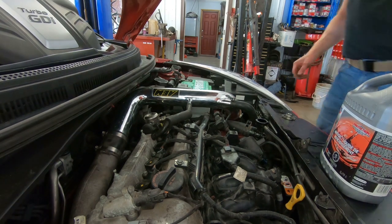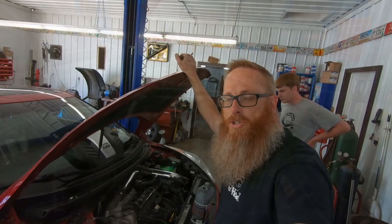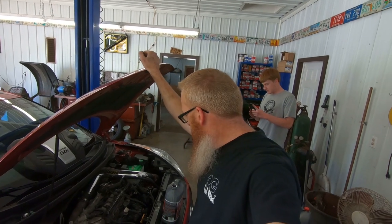Check it out — check the oil, make sure there's lots in there. Now that we got this thing all started up, we're gonna let it warm up, get the temperature up, get the wheels back on it, take her for a shakedown, make sure everything works. We're going to take it for a little shakedown and relearn that throttle position sensor.